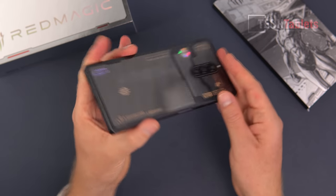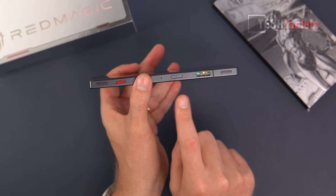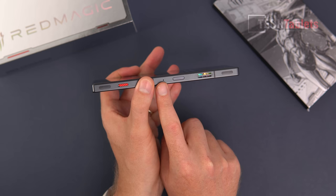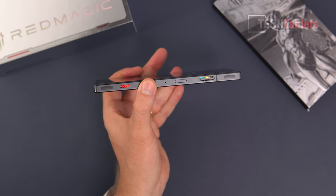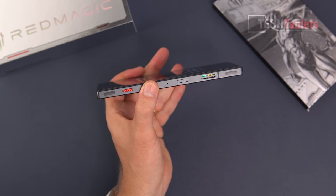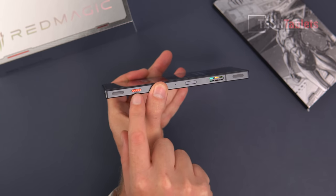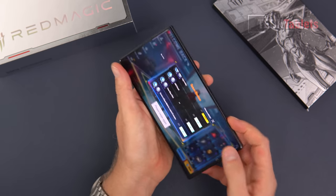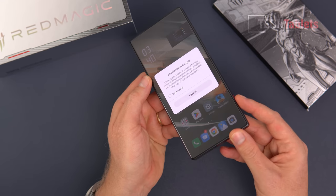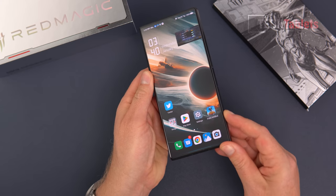There's an intake vent where it blows hot air out. At the top we have a power button, another microphone, and the triggers with a 512Hz polling rate — super responsive. There's a switch to go into dedicated gaming mode. You just flick that and you can even run games in a smaller window if you want.